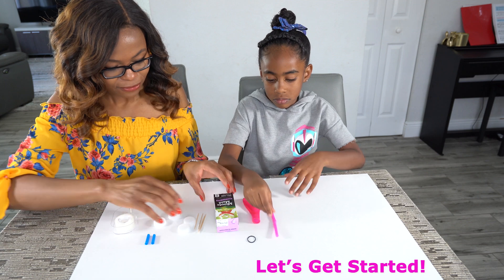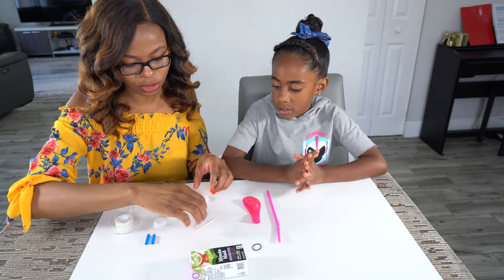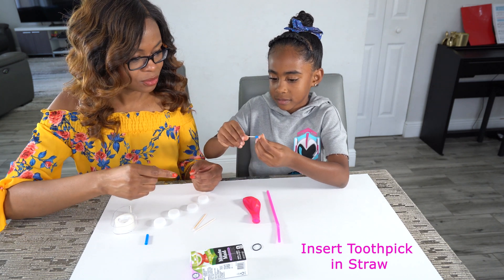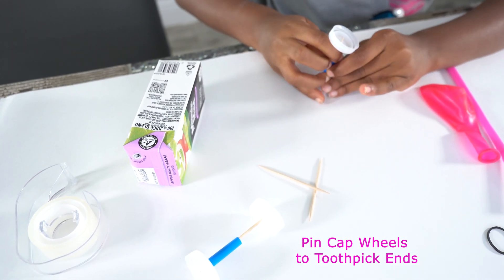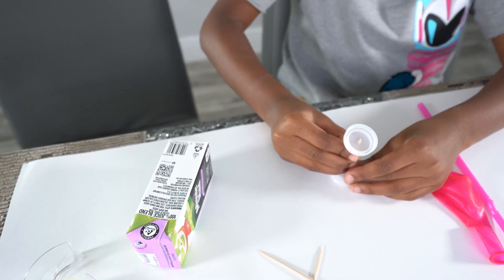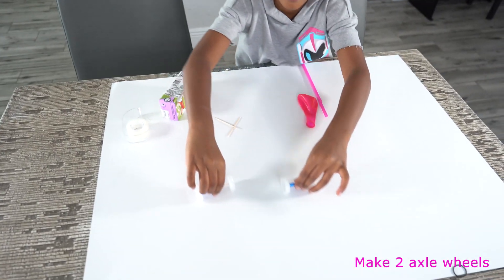So first things first, we are going to make the axle of the car. We're going to need the caps, the wheels, and we're going to need a toothpick and straw for the axle to attach the wheel. So just put the straw into the hole here. It's the center of the wheel. Is it in? Perfect. We made our wheels — now we have four wheels.